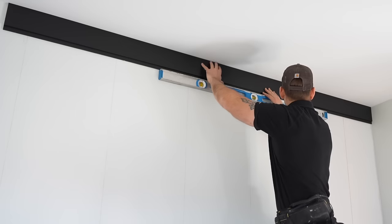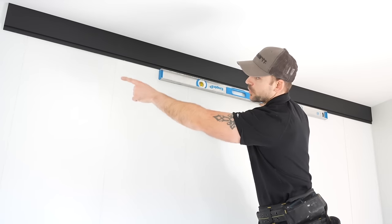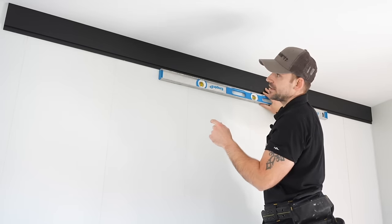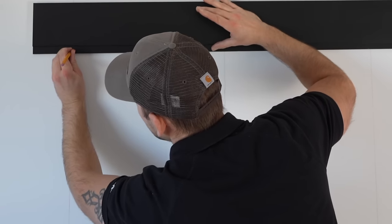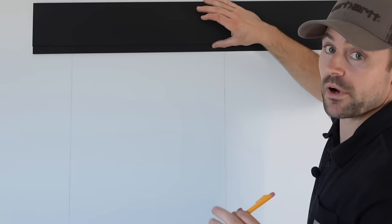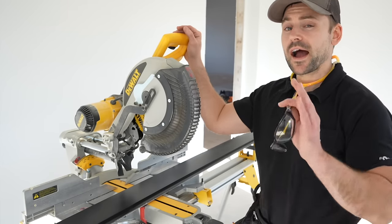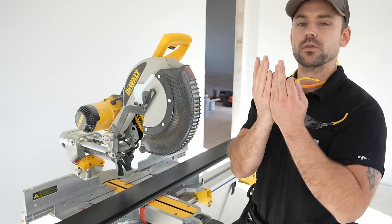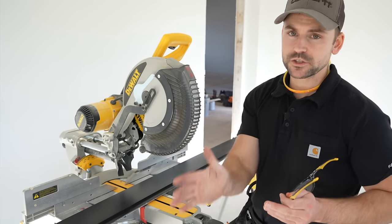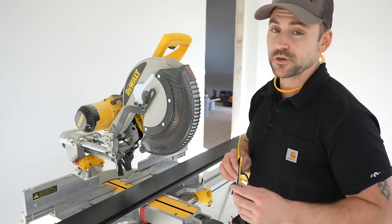I'm going to slide the shiplap clear to the back wall and note which chalk line it breaks on at the end, then take my pencil and mark the stud where I need to cut so it breaks on a stud. I'm going to cut the shiplap using a miter saw — I highly recommend using a miter saw because where boards butt together on the wall you want a perfectly straight cut, which a circular saw can't always guarantee.